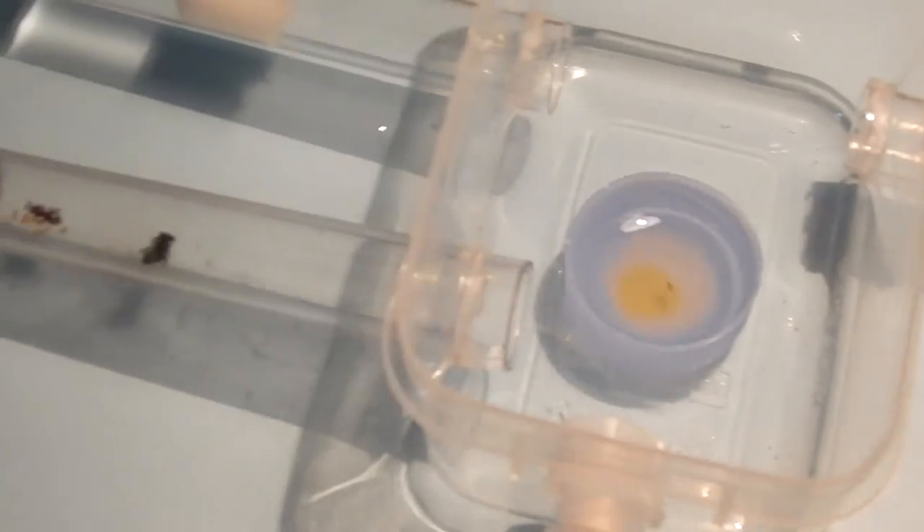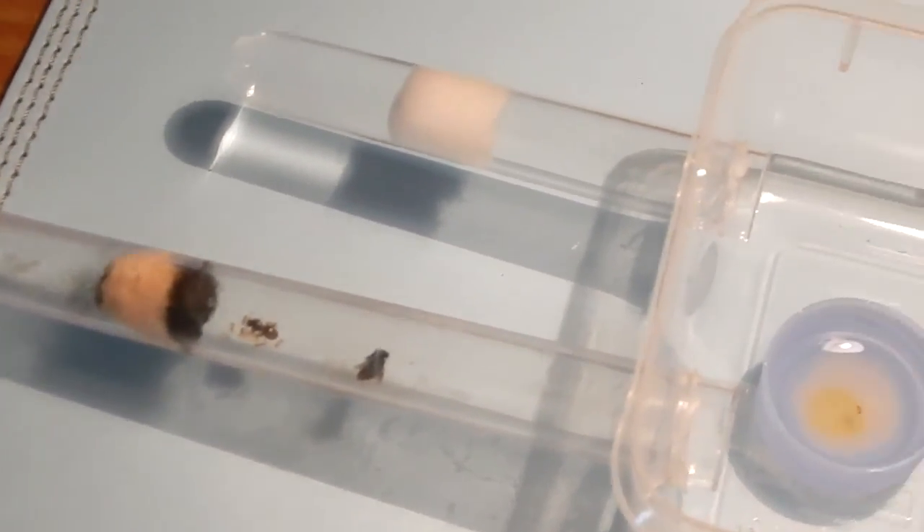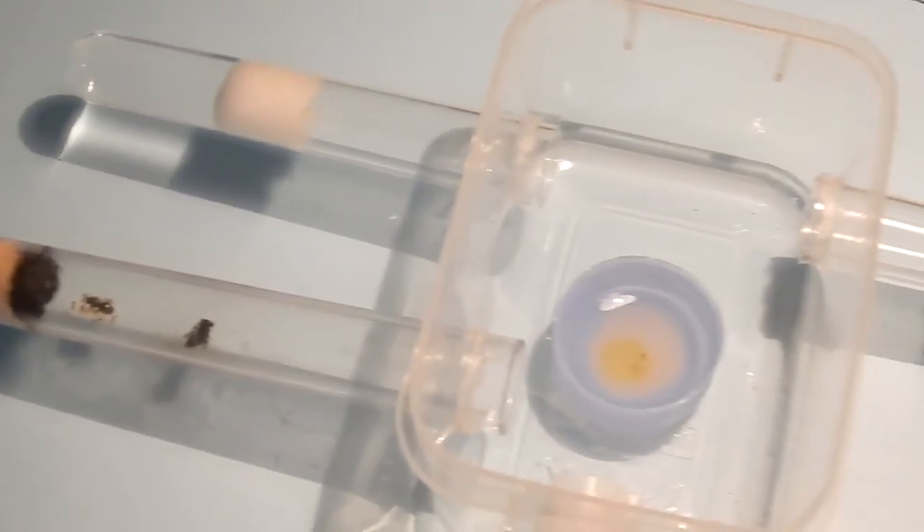I hope this video has given you some insight into ant keeping and how to raise an ant colony. This is what I'm working on at the moment, but soon I'll be moving them into a formicarium. I hope you liked the video — don't forget to like, subscribe, and comment below. Thank you for watching!